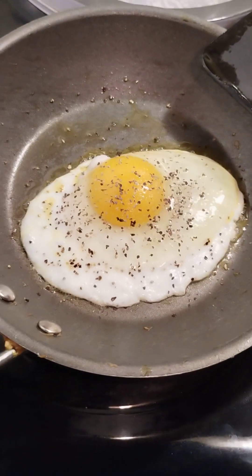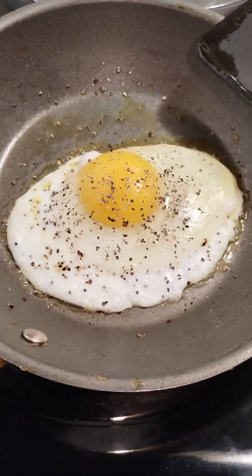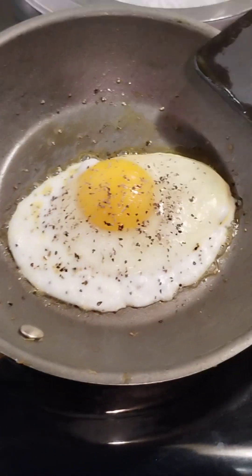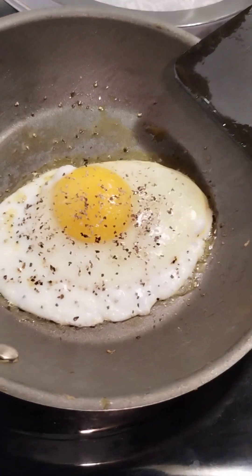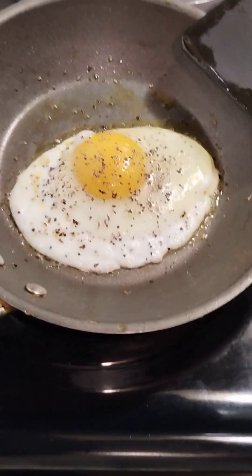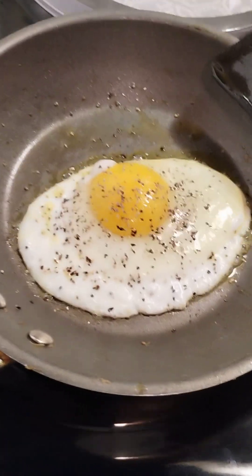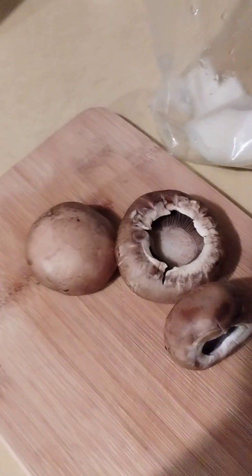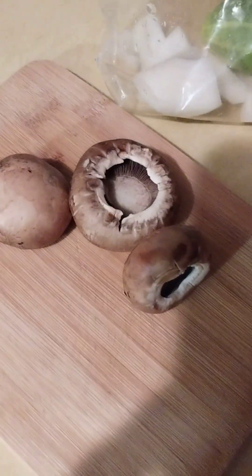On one side, then I flip it and take it up a little bit higher because I don't like my eggs overcooked. I can stomach a scrambled egg but I don't prefer it — I really enjoy sunny side up or over light. So while we're waiting on the egg to finish, we're gonna go ahead and dice up these mushrooms.